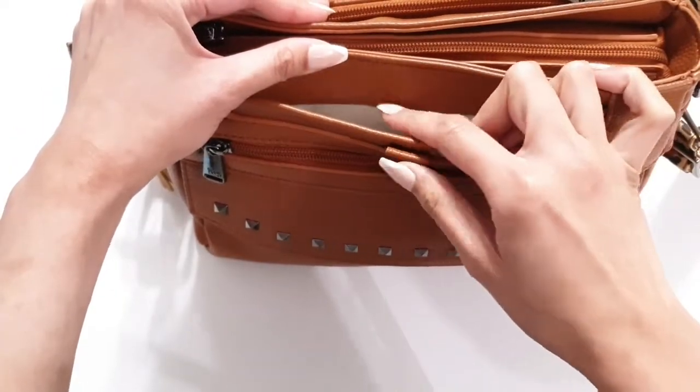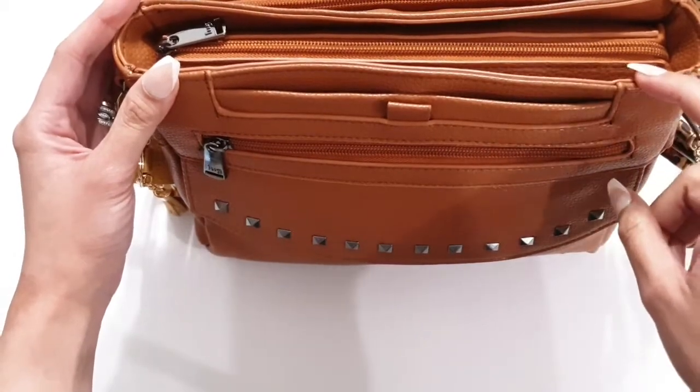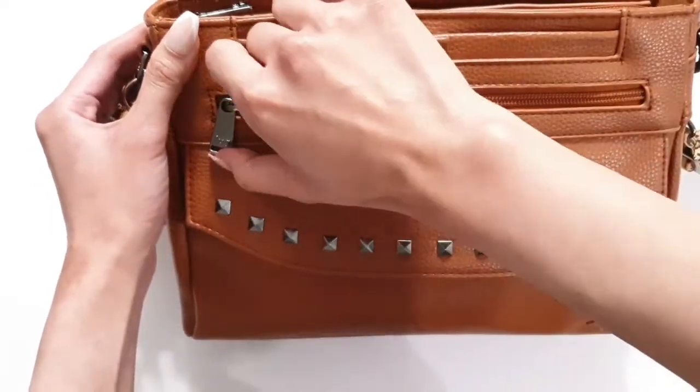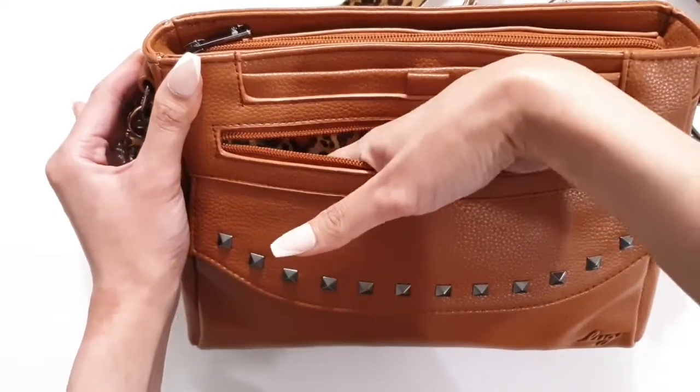And then there's this hidden magnetic closure. I can get a Note 9 in here no problem — I don't have a case on mine, but that can give you an idea of what size phone fits in there. Then stepping down, there's a zipper compartment that runs to the bottom of the bag.